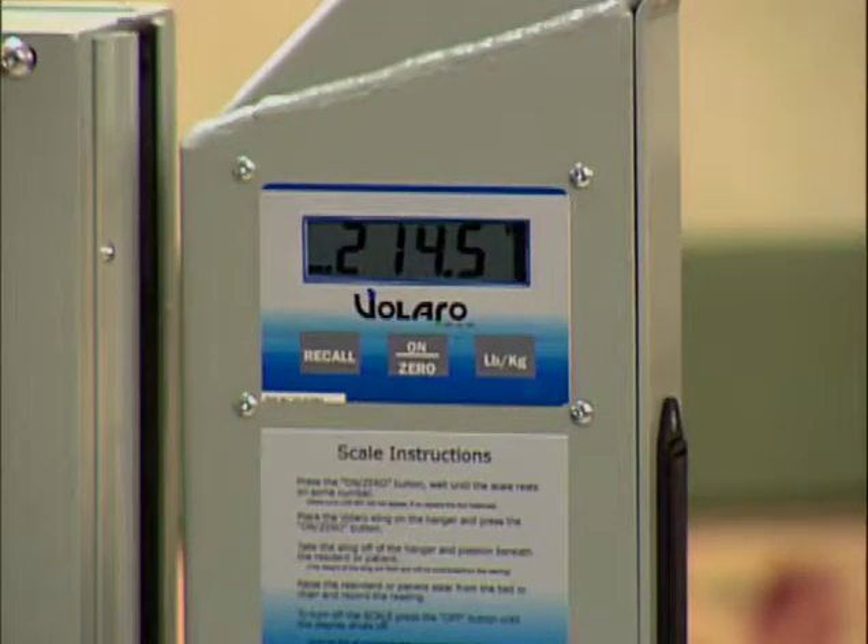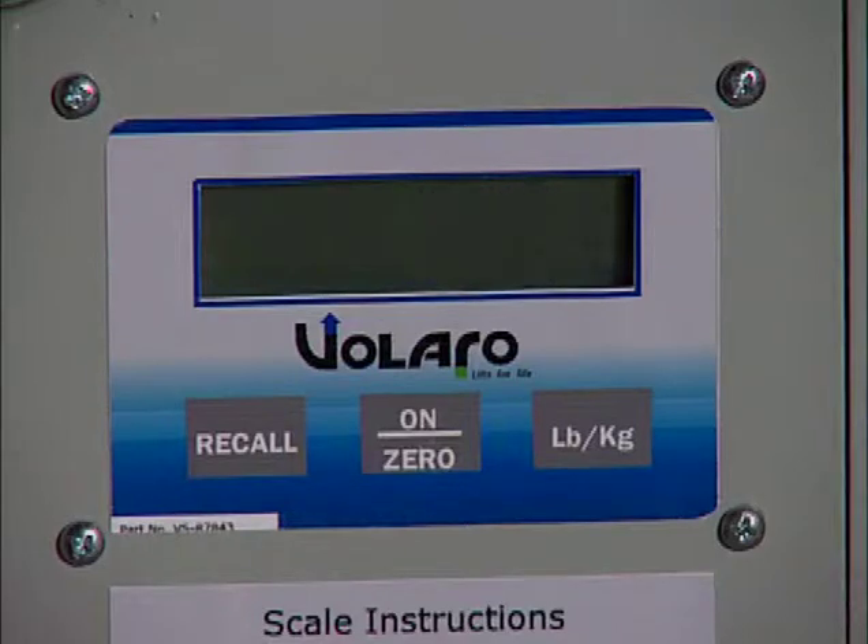Once this is done, you may view the person's weight on the display. The scale will automatically turn off after two minutes without motion. If this occurs, do not worry. Simply press and release the On Zero button and then the Recall button, which will display the last recorded weight.